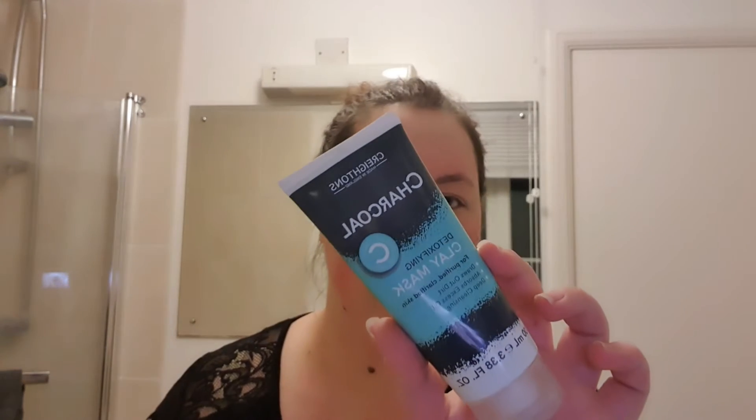Every time I use these products my face feels so much softer and smoother — it's divine and I absolutely love it. Now it's time to put my face mask on. The face mask I'm using is the Craigton's charcoal clay mask. I absolutely love this because it works so well and gets all the grime out.